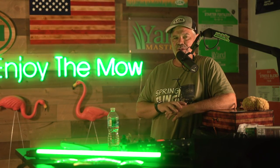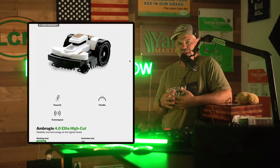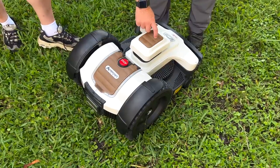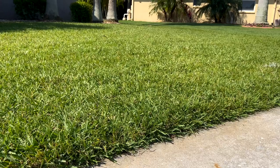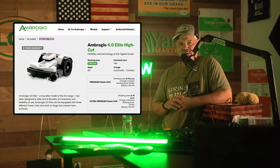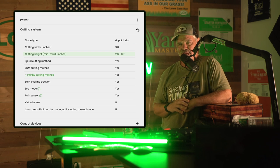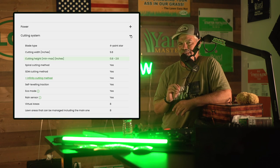Today I'll be showing you how things went on install day and mentioning some of the features of the 4.0 Elite High Cut from Ambrosia. I chose this mower because I wanted something that could handle tall-cut Saint Augustine grass like we have here in Florida. This high cut model can cut from 2.8 inches up to 3.7 inches, whereas their standard Elite model goes from 0.8 inches to 2.6.